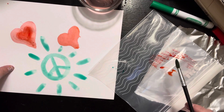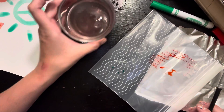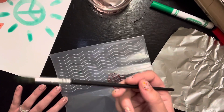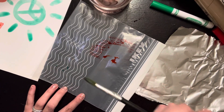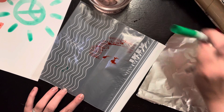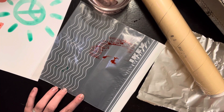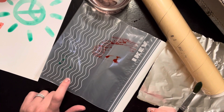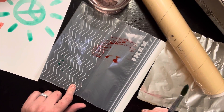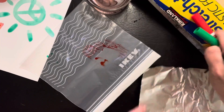Let's remind ourselves what we need: paper, some water, and something to paint with — could be a paintbrush, a toothbrush, or a paper towel. You need some markers — any kind will do. And you need something that doesn't soak up your marker, so something made out of plastic like a plastic bag or plastic wrap, or something made out of foil.